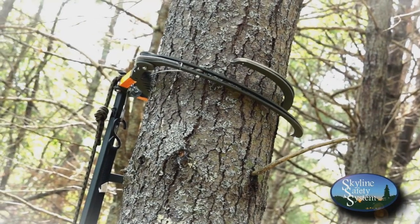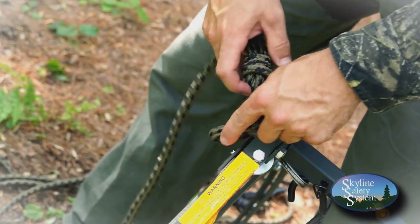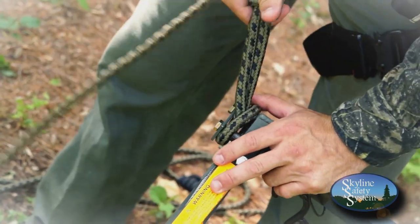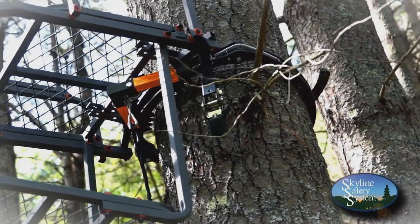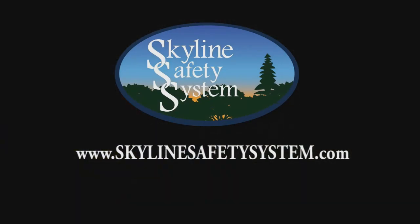We also offer a lifeline securing system that allows you to safely secure your lifeline to the tree prior to stepping off the ground. Here at Skyline Safety System, we're committed to helping you return home safely to your family. Learn more and order yours today at SkylineSafetySystem.com.